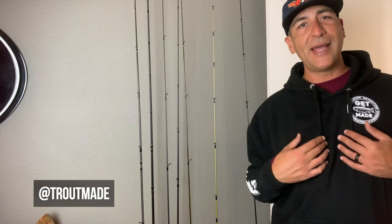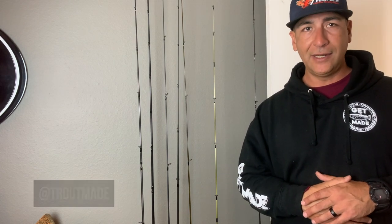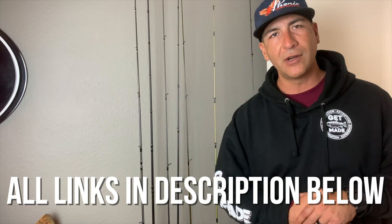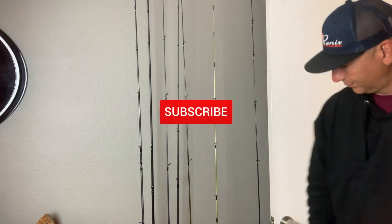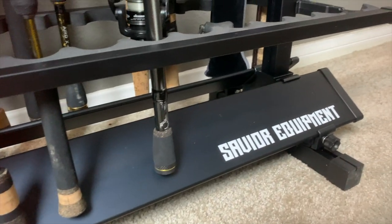I'm out anglers. My name is Mike, this is Troutmade Angler Company. I appreciate your support and appreciate you watching this video. If you're new, subscribe — we get made here. Trout fish in action. Check out the Patreon, check out the baits at troutmade.com. I love everybody, thank you so much for all your support. I'm stoked on my new rod rack by Savior Equipment. This is not a sponsored video — I just thought it was a pretty cool product. Hope you guys enjoy it and can use it yourself. Catch you later, I'm out. Bye.